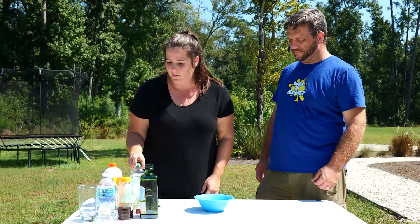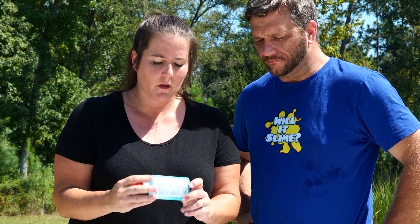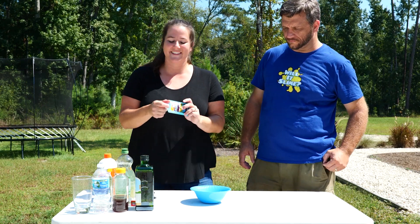All right, we're going to start with a glue. Before we start putting our glue in here, this is only like a half of one that I didn't want to waste and throw away because it's so beautimous. If y'all don't know, this is the real Will It Slime who created the channel - this is Adam. I see in the comments all the time, 'where's the guy who used to do the channel?' Here he is. It is like 101 degrees out here today.